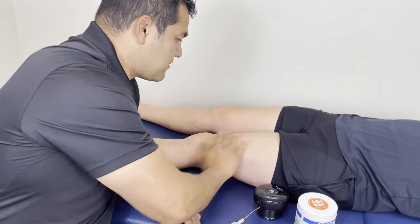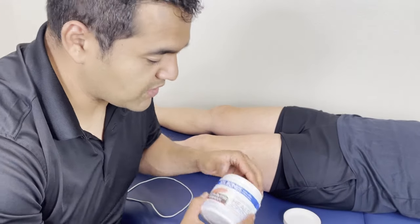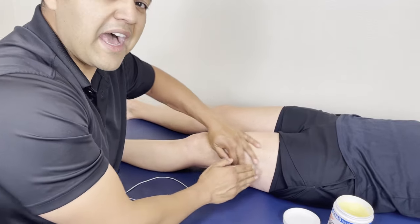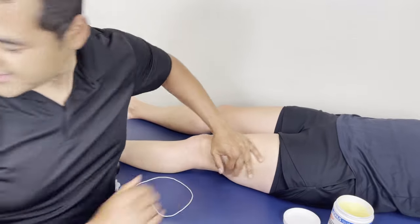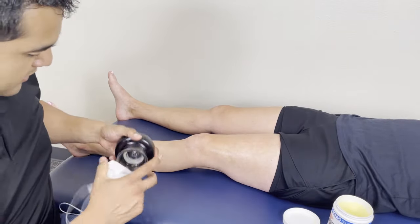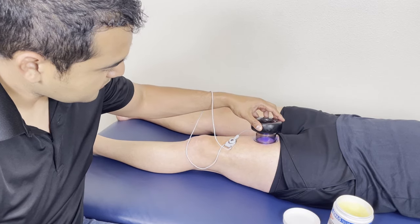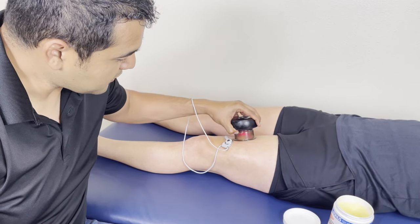So we're going to work on the quads first. I'm just going to put some lotion on there — you really want to get the person very well lubricated because the machine is so powerful that it will not glide very well if you don't have adequate amounts of lotion. I might even put some more lotion as I'm going along. I'm going to place it right in the front of the thigh, turn it on — it's on the lowest setting, which is still powerful.